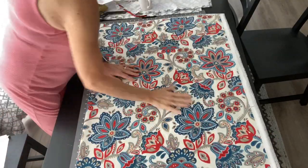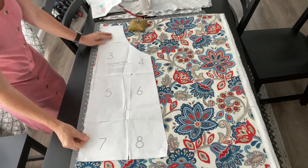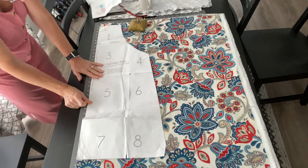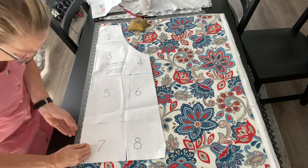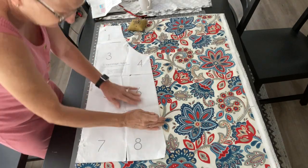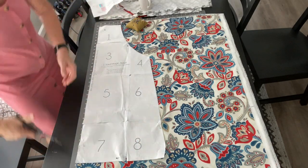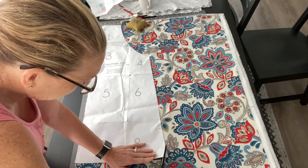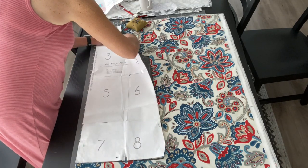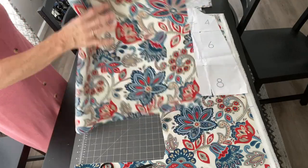I laid out the fabric and folded it in half width-wise, then took the pattern that we printed, cut out, and taped together and put it on the fold of the fabric. I pinned it down so I could cut it out. Make sure it is nice and straight on the fold. Just cut all the way around the pattern. And then when that's done, you have the full bodice. We can set that aside because next we have to work on the straps.